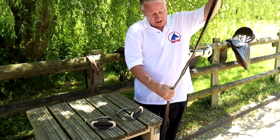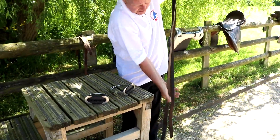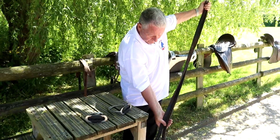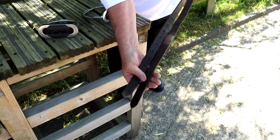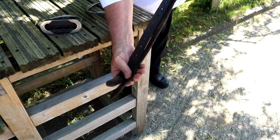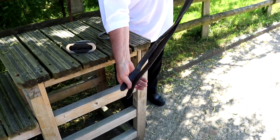The other thing you must do is check that the holes line up evenly. Now these aren't too bad, but they have stretched slightly — the hole is slightly out.